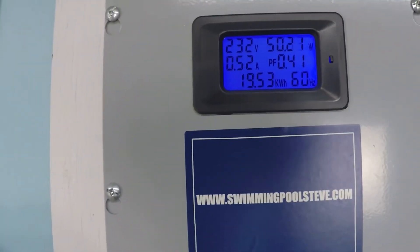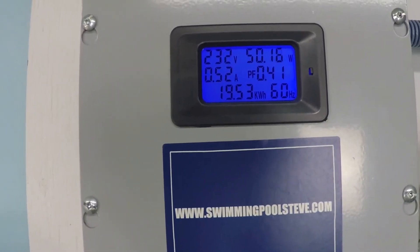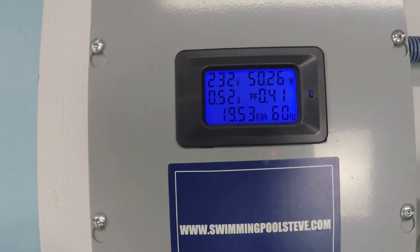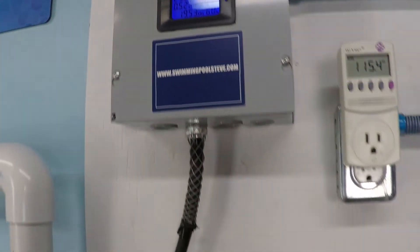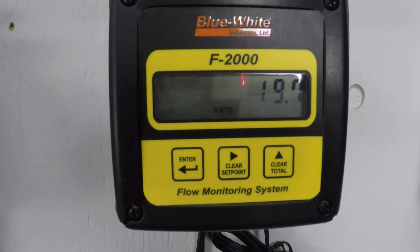And look at this power consumption — 50.2 watts, 0.52 amps, half an amp at 230 volts. That's a ridiculously low amount of power consumption in order to be achieving this 20 gallons per minute.